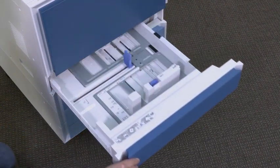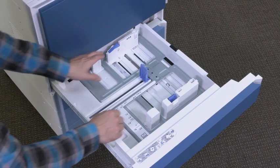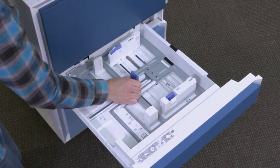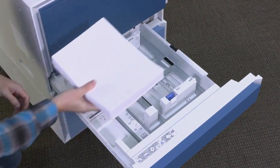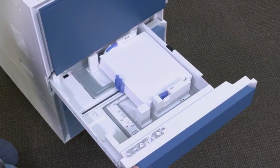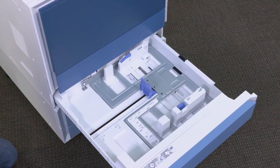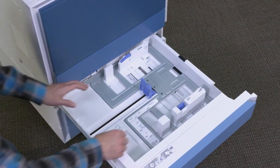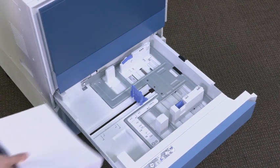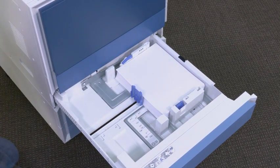Open input tray 2. Push down on the blue tab in the back of the tray. At the same time, pinch the blue tab in the front and slide to adjust to the proper paper length — both tabs are spring-loaded and will lock once released. Squeeze the sides of the tab and slide to adjust the paper width. Load the paper; A4 or letter paper should be loaded with the long edge on the right side of the tray. Close input tray 2. Open input tray 3 and repeat the same process to adjust paper length and width, load paper, then close input tray 3.